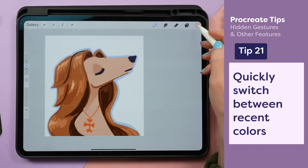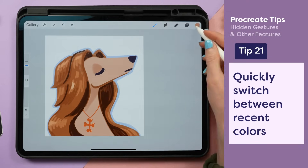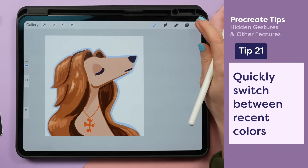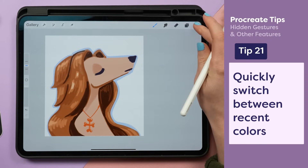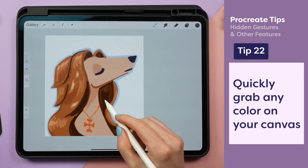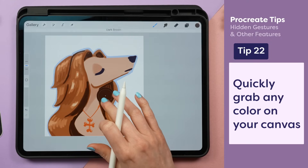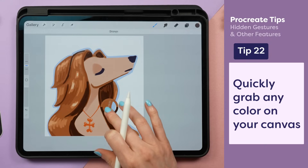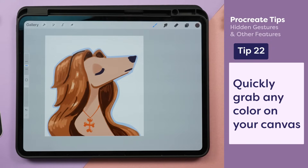While drawing highlights on this hair, it can be really annoying to keep opening the color panel to switch between lighter and darker colors. Instead, I can just tap and hold the color circle and it'll switch between the last two colors I used. Or I can tap and hold my finger on the screen until the eyedropper pops up, which lets me choose different colors depending on where I'm holding my finger.